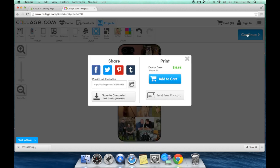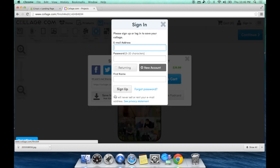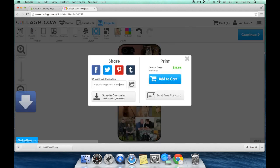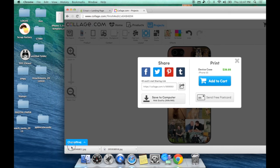At this point I love the design and I'm ready to go, so I'm going to hit Continue. You could share it to social media or pay $39.99 to have them print it on an actual case and send it — but why do that when we have a Cricut Explorer and printable adhesive vinyl? So we're going to save this to our computer. If you don't have an account with collage.com you'll have to set one up — it's free. Once logged in, hit Download to Computer and it will download and you can drag it onto your desktop.